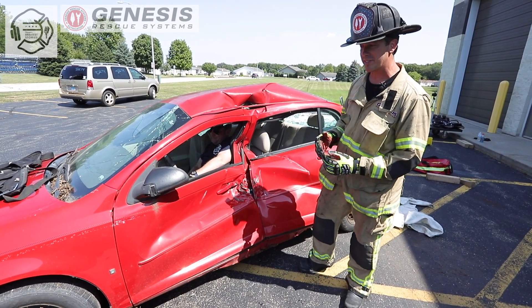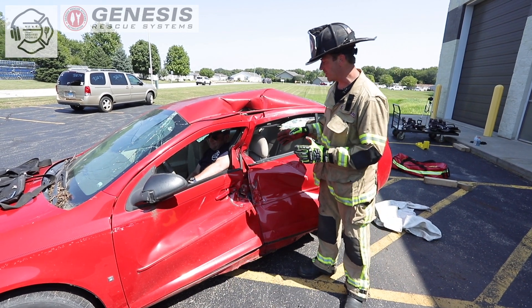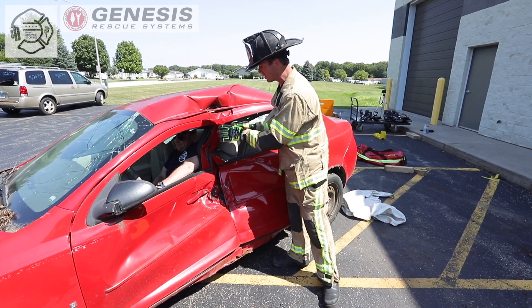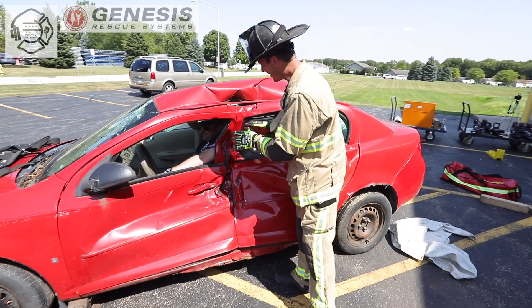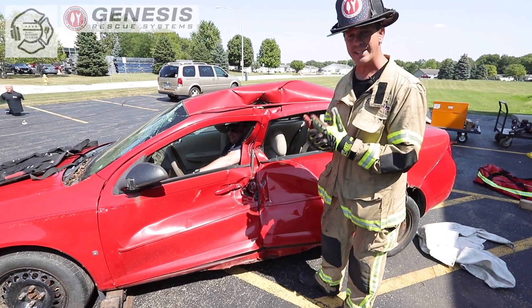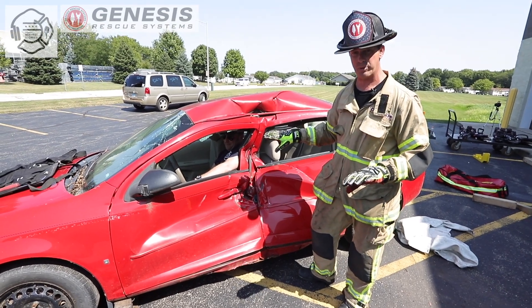We go through all the prep work stages to get this car ready for the extrication, but ultimately we need to get that car back to its original shape before we start to use our cutters. If I start attacking with the cutter in such close proximity to Corey, what's going to end up happening is that metal will travel inside the car even further. He's already making contact with that B-post, so we need to push that away in order to start our process safely.